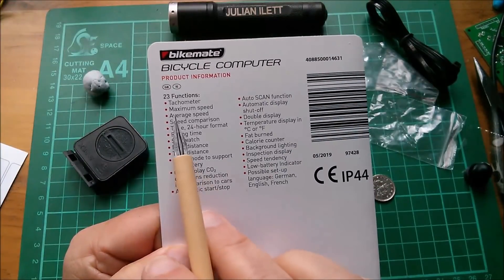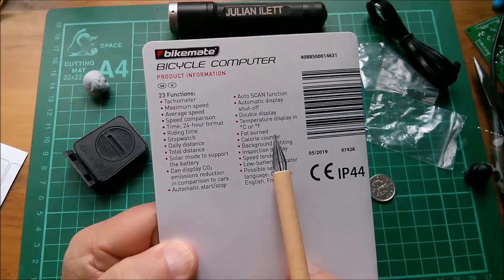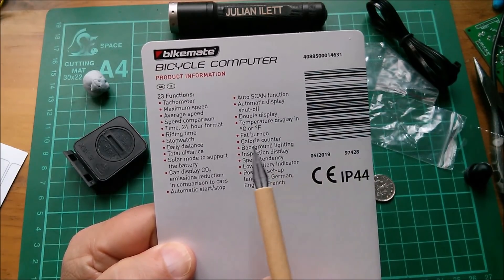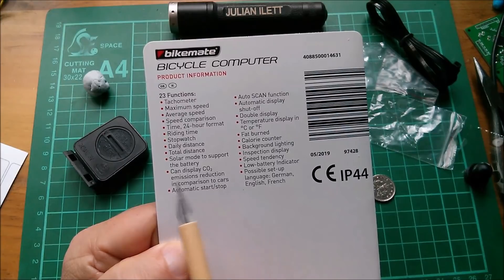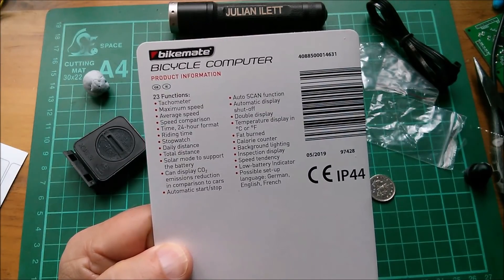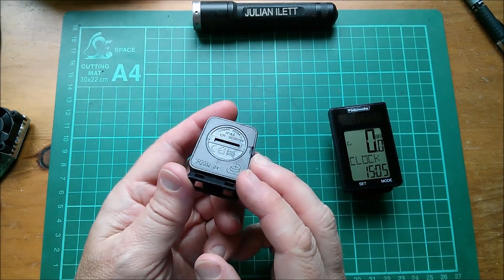There are 23 functions in total, including things like fat burn — that's why it needs to know the weight of the bike — and a calorie counter. There are lookup tables to convert between calories and watts. It can also display CO2 emissions reduction in comparison to driving a car. All of that stuff is fine and dandy, but now we want to look at how it works — what's inside the transmitter module.